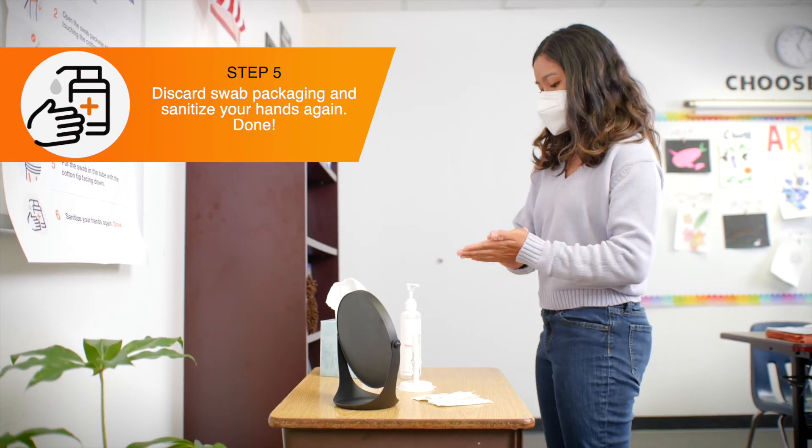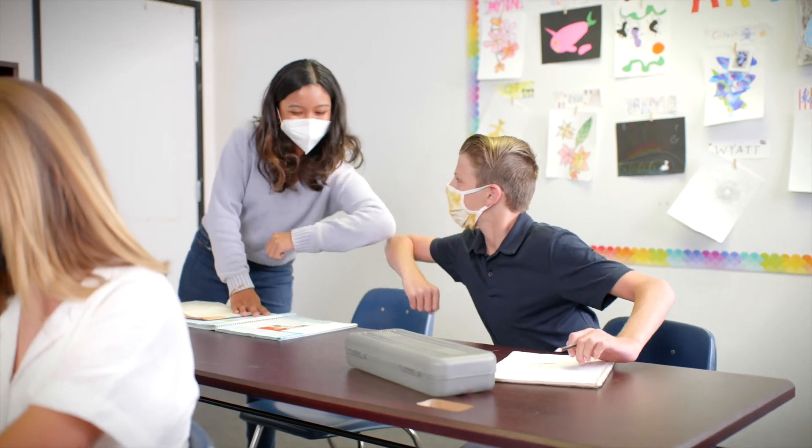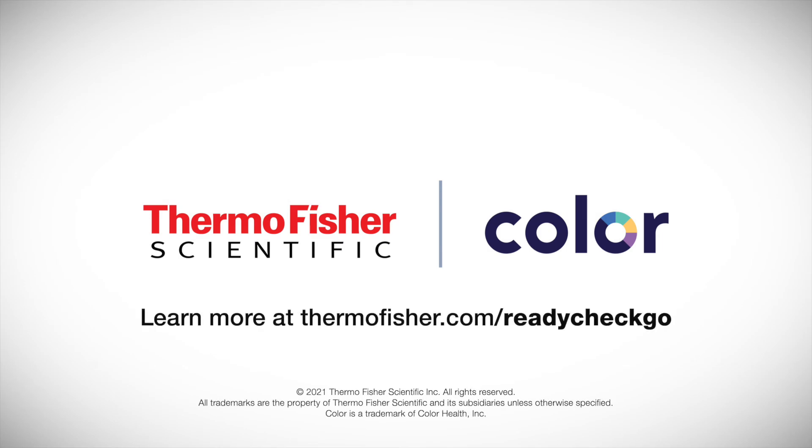Sanitize hands again. Pull up mask to cover the nose and mouth. Participants can then return to their desk. Sign in on the fridge.